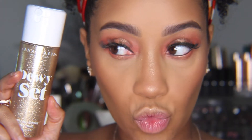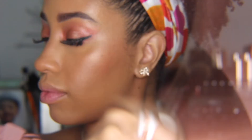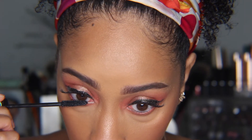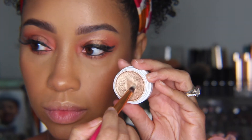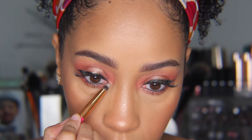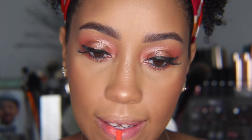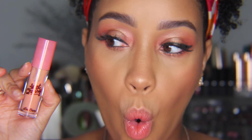To set everything, I'm going to use the Dewy Set from Anastasia Beverly Hills. Then I'm going to add mascara and a little bit of that shimmer shadow to my inner corner. For lips, I'm taking the plush paint to the center and buffing it in — I want more of a popsicle lip first. Then I'm going to take my wet cherry gloss and run that around the outer edge of my lips.